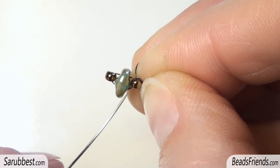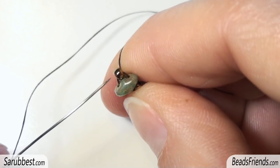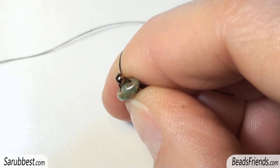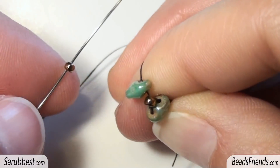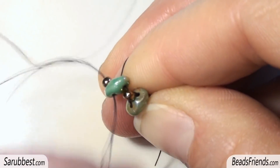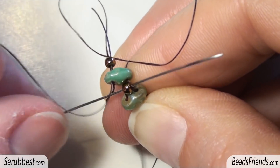We need to place the size 11 seed beads on every side of the superduo bead. So now I am going outside this size 11 going in this direction. I pick up another superduo bead and I carry the bead to the end of the thread. Again I pick up one size 11 and I sew through the superduo bead and I also sew through the size 11. At this point we have to repeat the same steps, now going in the same direction I am starting from.